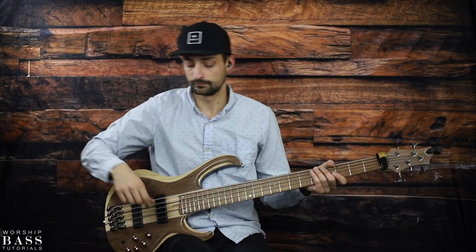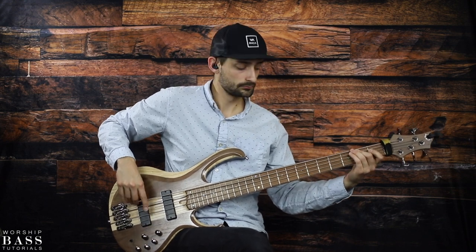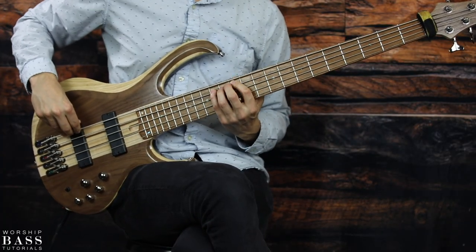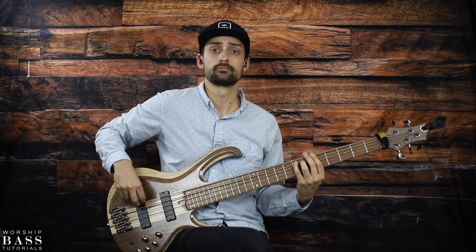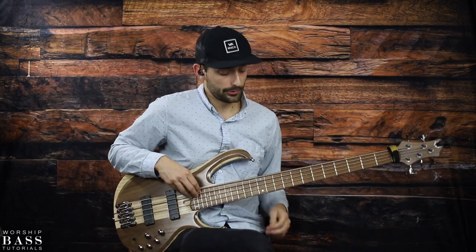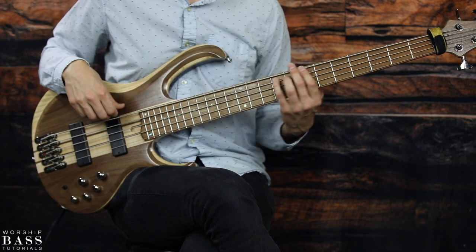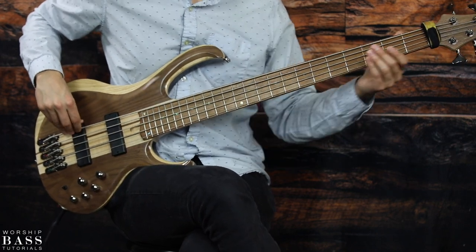Let me play that for you in context. To end that lick, if you want to play with the rest of the band, it's F sharp on the 14th fret of the E string, D on the 12th fret of the E string, open E, and then 2nd fret F sharp. Then it goes back into the groove again. And that's the first lick.